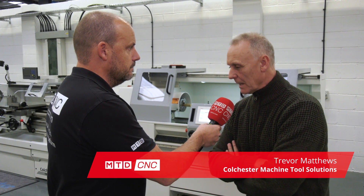Today MTD C&C have travelled to Colchester Machine Tool Solutions in Elland, and with Trevor Matthews. Trevor, you've got a new machine range that's been launched — can you tell us about the PLUS model? Yeah, I can, Paul.